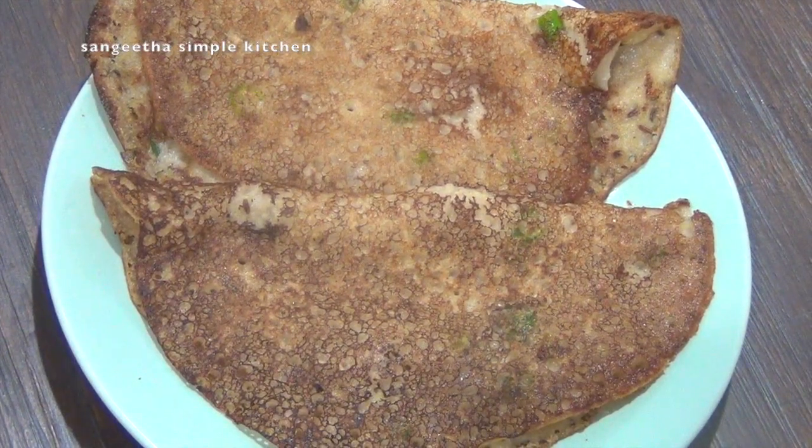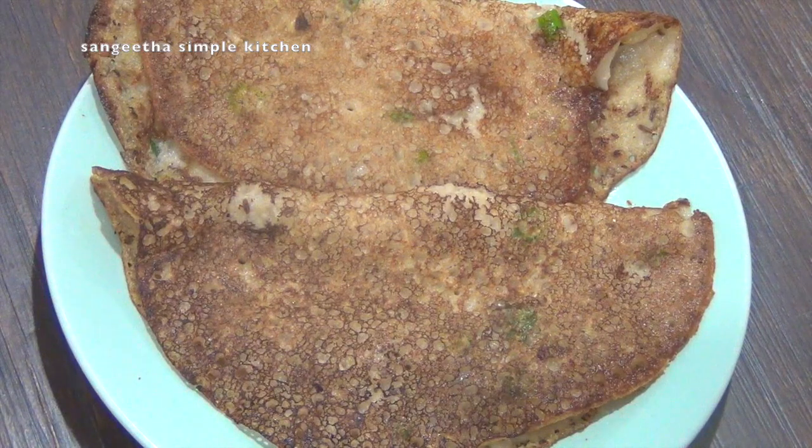Hello friends, welcome to Sangeeta Simple Kitchen. This is how simple it is to make a healthy breakfast or dinner recipe.